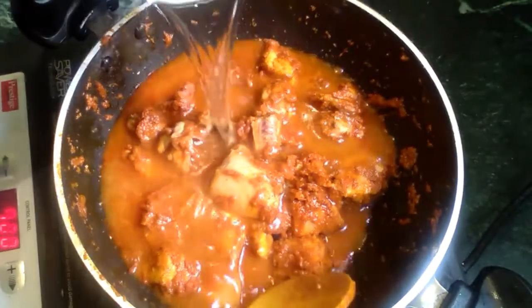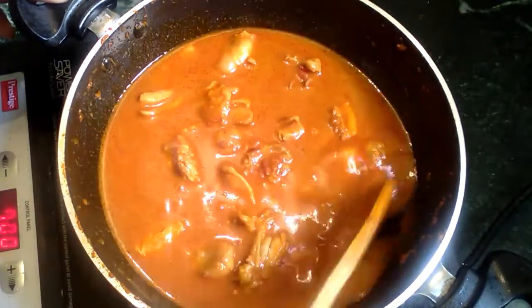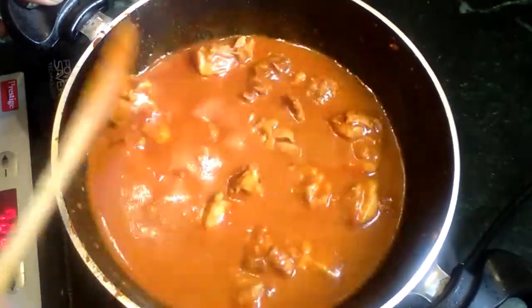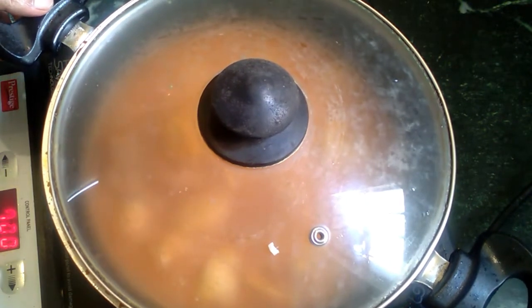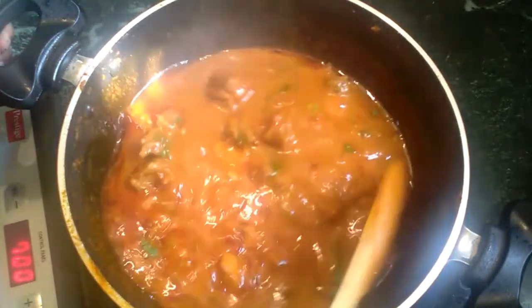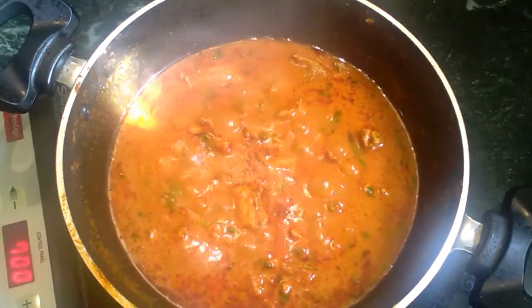If you want to add consistency, you can add it in the cooker for about 5 minutes. Now put it to cook the chicken gravy for 20 minutes on medium flame. Check it out — the chicken is ready after 20 minutes. We are ready — the chicken gravy is done.